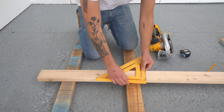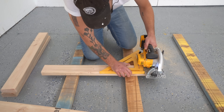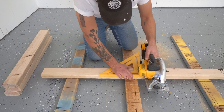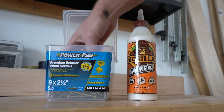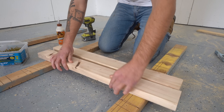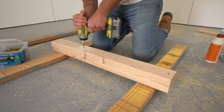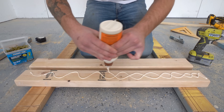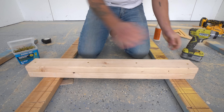I started this project by building out my leg assemblies. I cut 8 pieces to 32 inches long and then 2 pieces for my stretchers. I grabbed some glue and 2.5-inch wood screws and connected two of those 32-inch long pieces together to create posts for legs. I really like using these PowerPro wood screws because you don't need to pre-drill a hole before attaching your boards together, which is great for 2x4 projects.